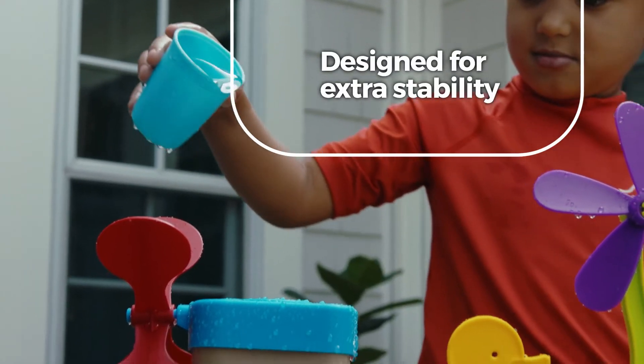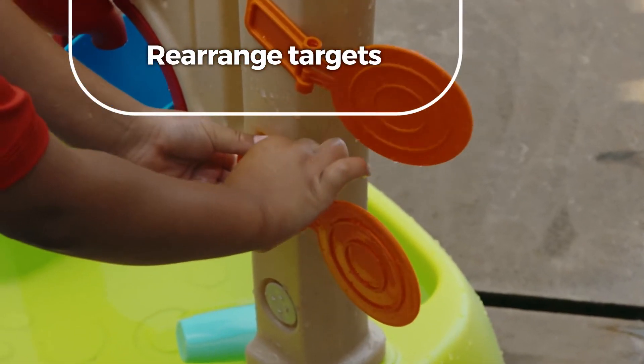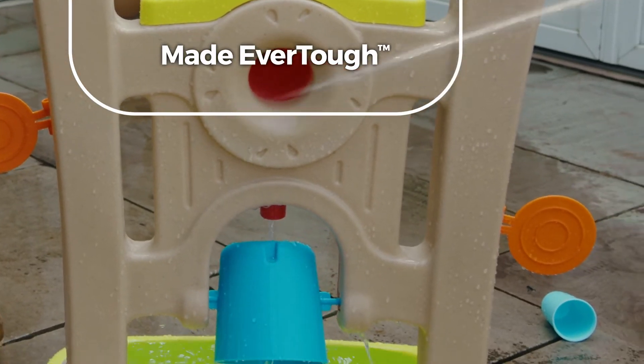Because it's designed for extra stability, little ones can make a big splash, taking turns to rearrange the targets for new ways to play. And since it's made ever tougher, the good times never dry up.